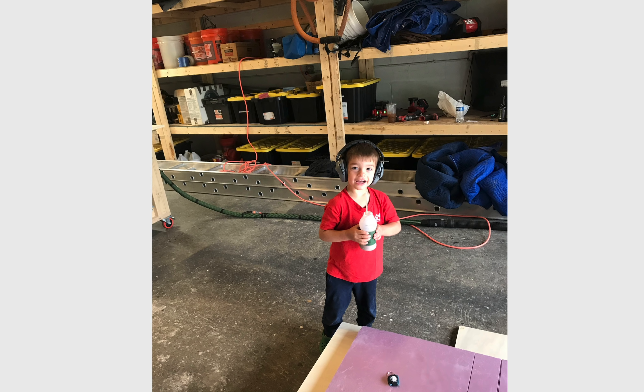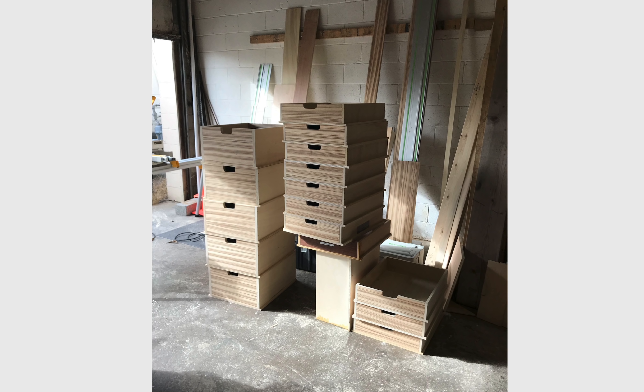And there's that young man with his nice ear protection on helping dad out — I'm guessing it's dad, I'm going with it. Showing you the construction of his drawers.